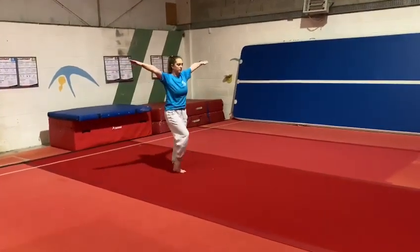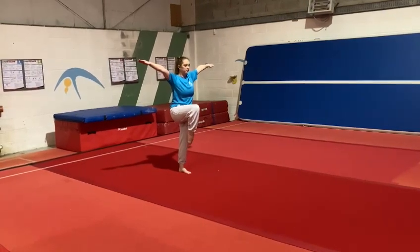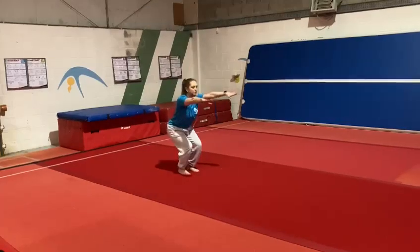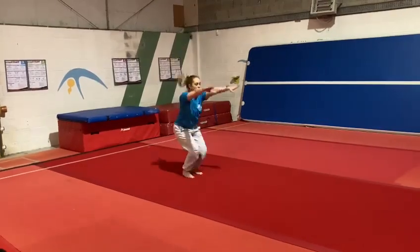One-footed balance for three seconds, straight jump, tuck jump, land and finish.